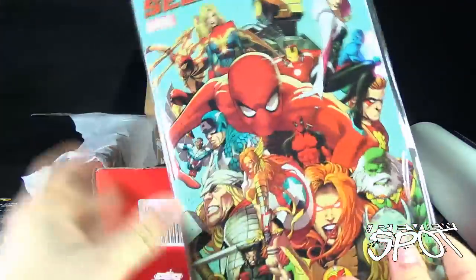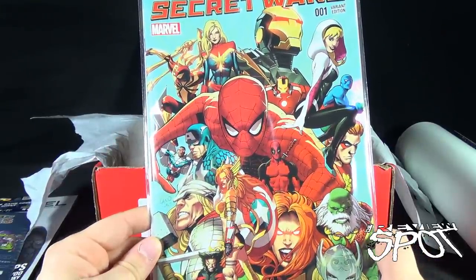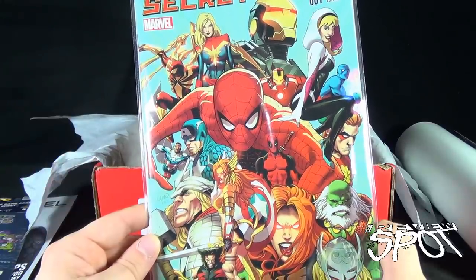All right, what else we have here — we got a comic. Secret Wars, issue number zero-zero-one — actually, two zeros and one — Secret Wars number one, variant edition.